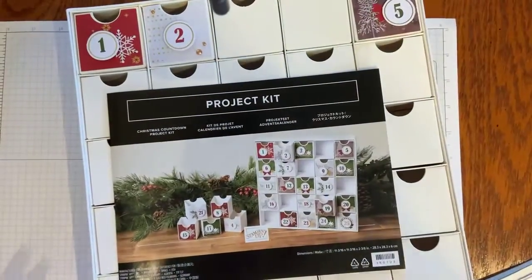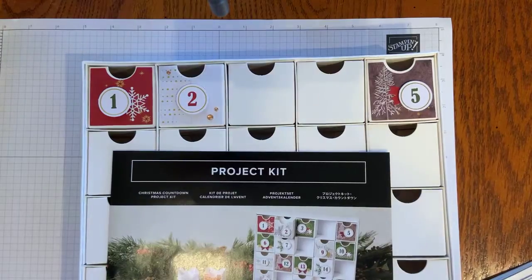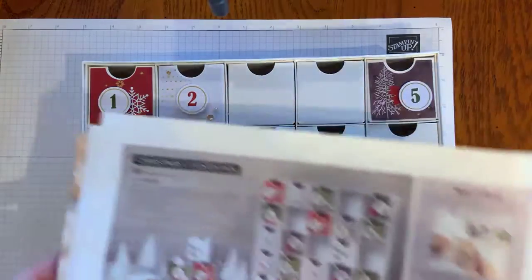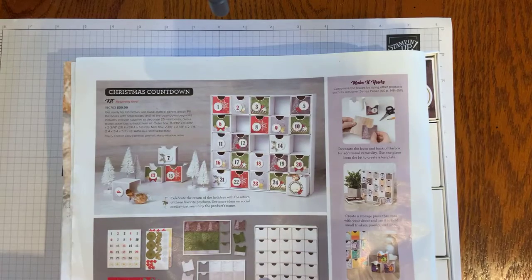Let me point my camera down and I'll show you the project and what it entails and how you can get yours. The first kit I am going to feature on this Friday is the Christmas Countdown. It is available on page six of Stampin' Up!'s August through December mini catalog.